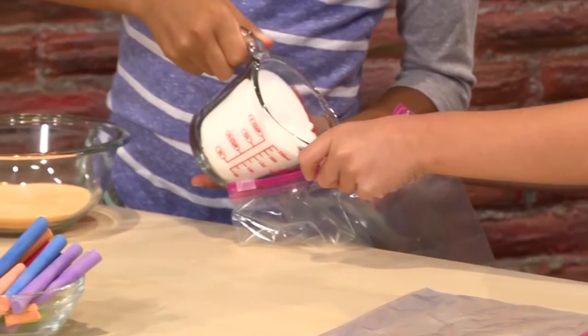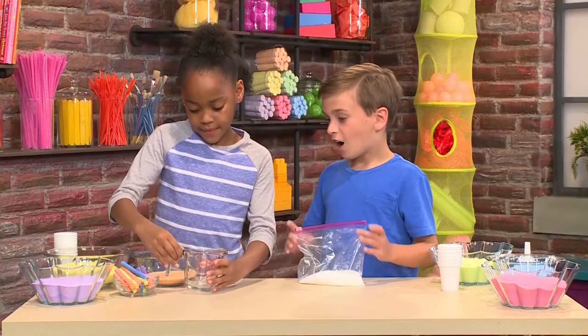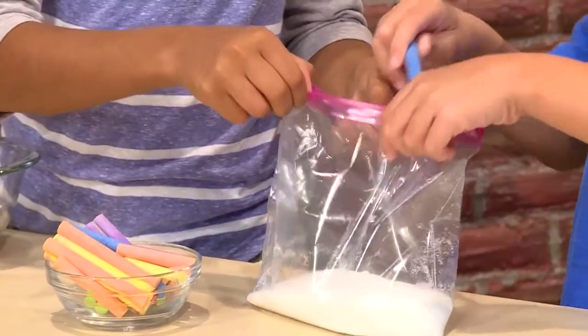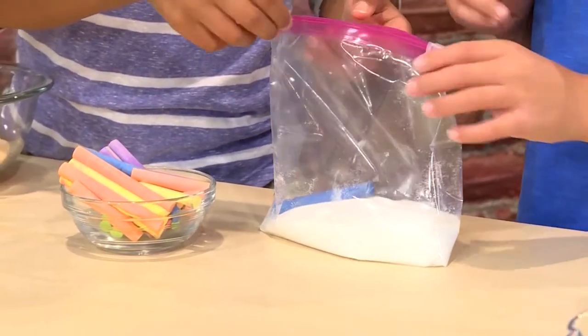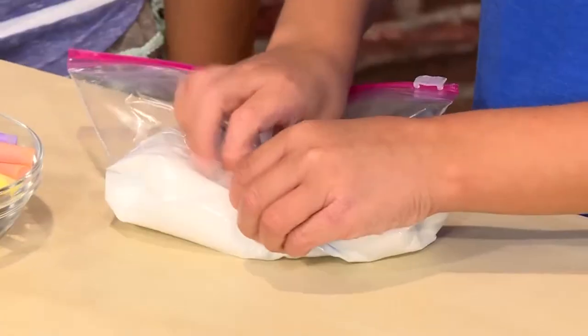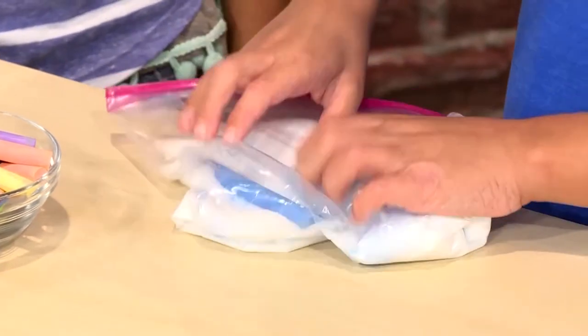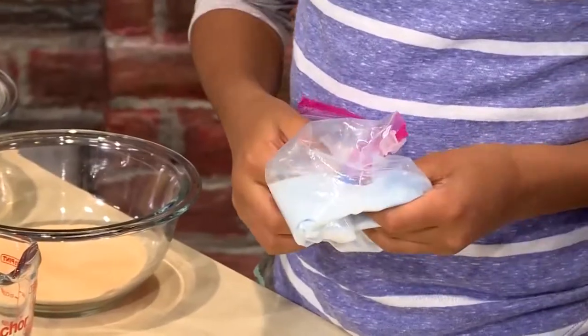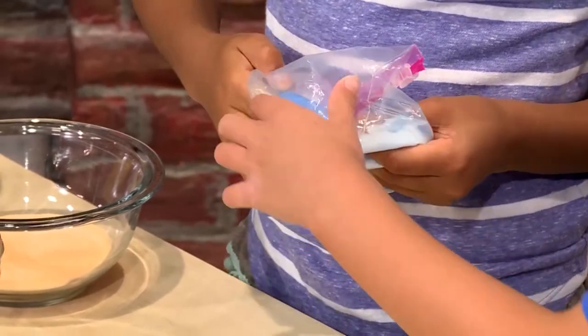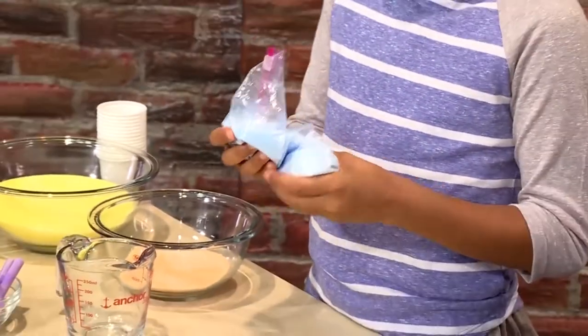Pour about a cup of salt into your bag. Now you'll need some chalk. Pick the color you want and put that piece of chalk in the bag too. Then you zip it back up and rub. Rub the salt and chalk together. The salt is scratchy on the chalk — it causes the chalk to break apart in teeny tiny pieces. Those little pieces mixed with the salt become your sand.